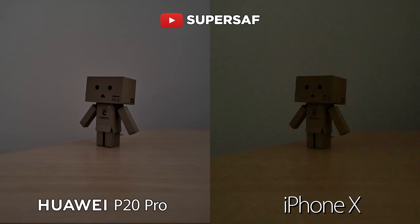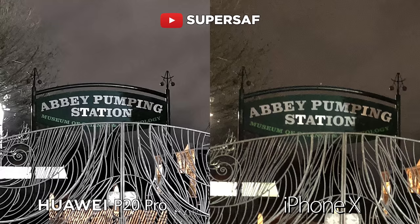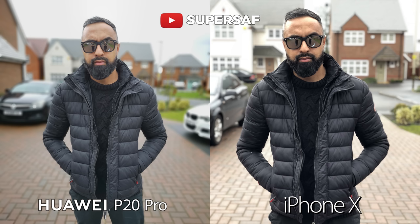For low light, the P20 Pro was definitely the winner — with brighter images and less noise. And this is thanks to the larger sensor size, which is more than double that of the iPhone X. For the portrait mode, I think both were really good in terms of edge detection.